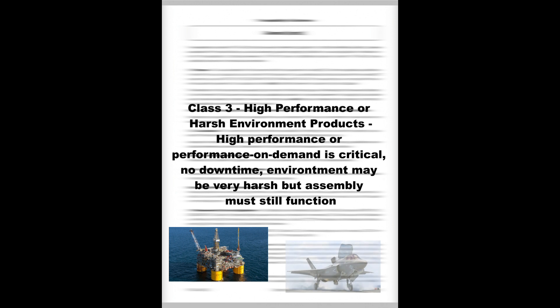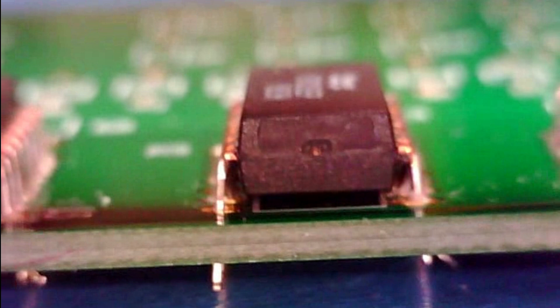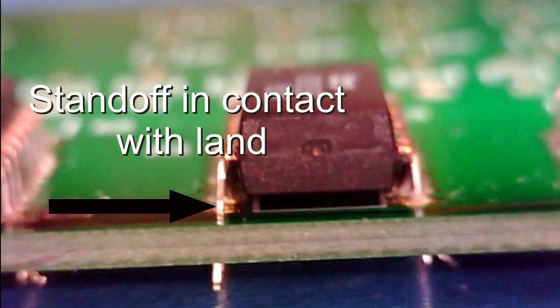Class III, high performance or harsh environment products, are assemblies in which high performance and performance on demand are critical. Downtime cannot be tolerated, or the extreme environment may be uncommonly harsh. On a Class III assembly, the IPC-A-610 states that the component should be inserted so that the standoffs of all leads are in contact with the land.